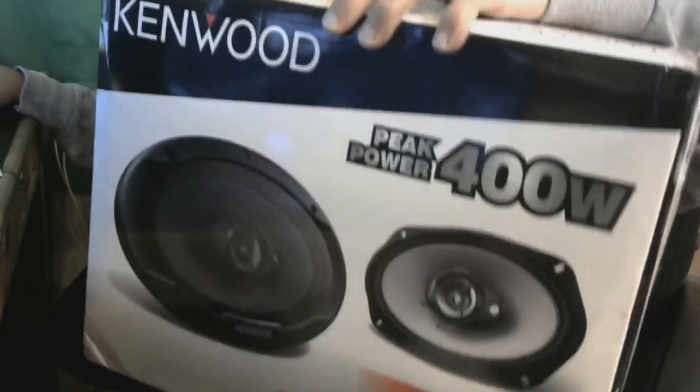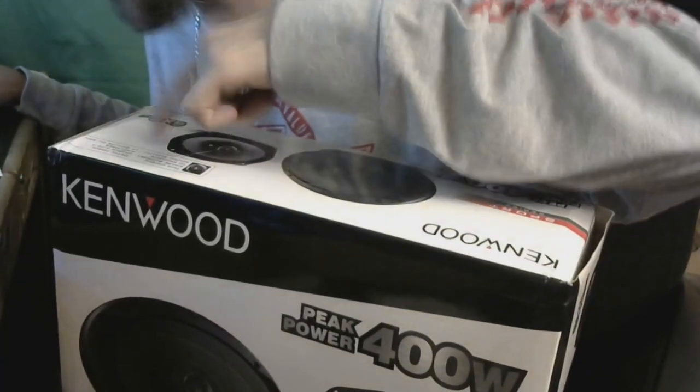We got Kenwood. Peak 400 watt power. I doubt it. We're going to see. Installing in a Jeep Patriot 2011.